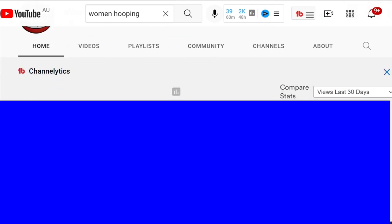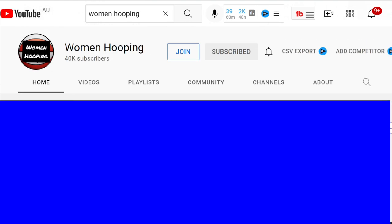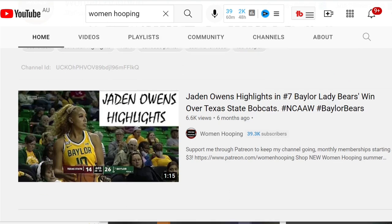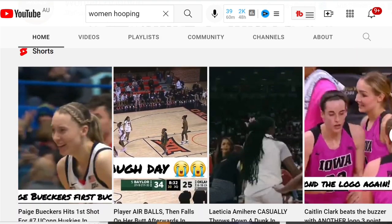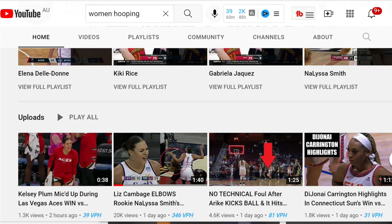Let's take a look at this Liz Cambage elbow. I actually think Liz has been hard done by here. If you take a look at Women's Hooping, they've put this clip up and they've gotten 20,000 views in less than a day. And I don't think they've given the full story here, so I want to sort of break it down a little bit.